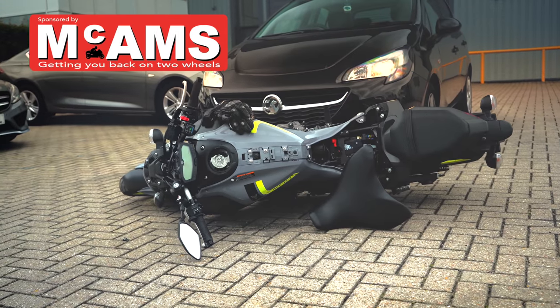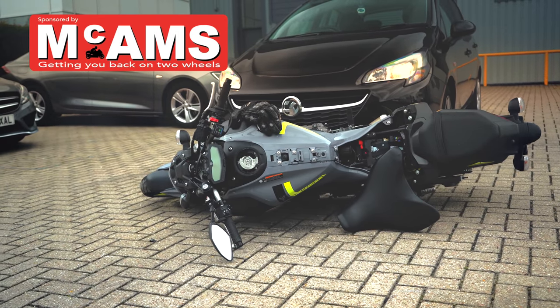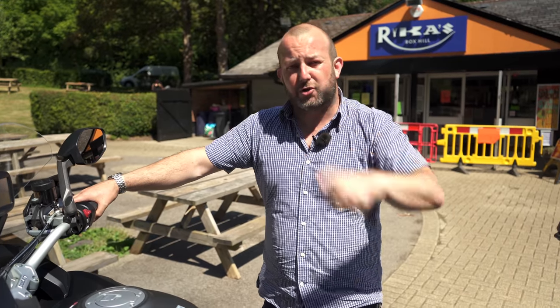Sponsored by McCams, getting you back on two wheels when it wasn't your fault. So you might not realise it, but putting together Bike World Television isn't a case of just grabbing a couple of iPhones and shooting as you go.